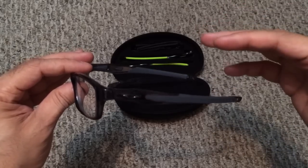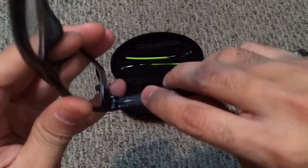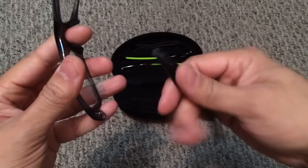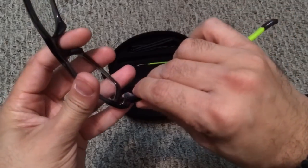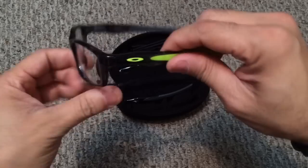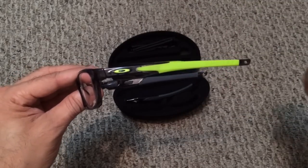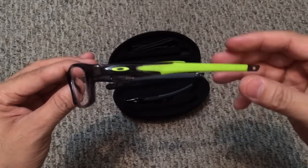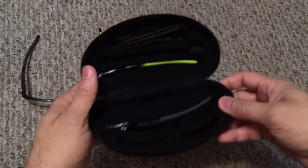The key selling point is the ability to switch out the temple arm and make it more sporty. You do that with this little lever mechanism — it has a couple of raised bumps so you can find it. You press down, it clicks, that little area comes up, and you just pull it off. Then you grab your sporty-looking one, it goes right back in — there's a metal bar it attaches to — you hear that click, push down, and there it is. In seconds you go from something dressier to something more sporty while keeping that great O-Matter frame form factor.